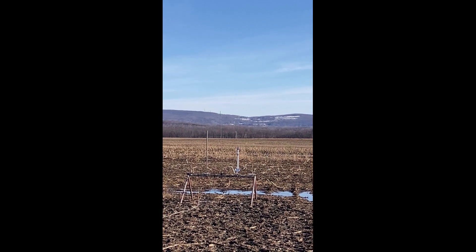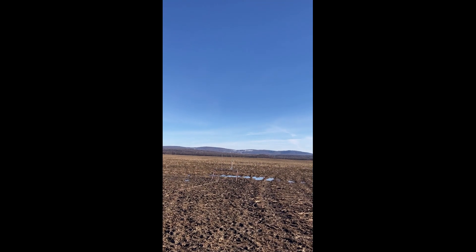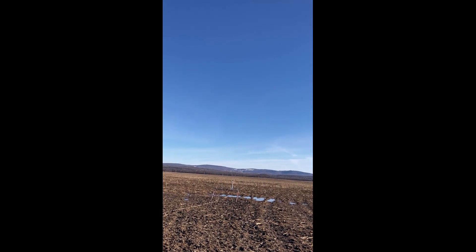Flying his Cherokee on a D12-5. 3, 2, 1. There we go.